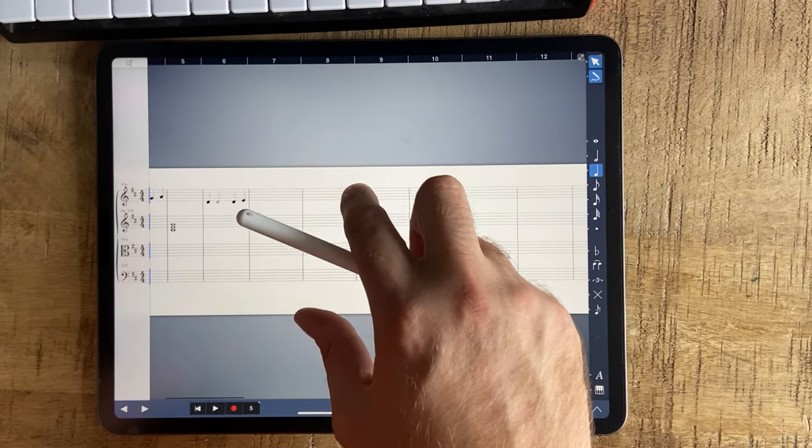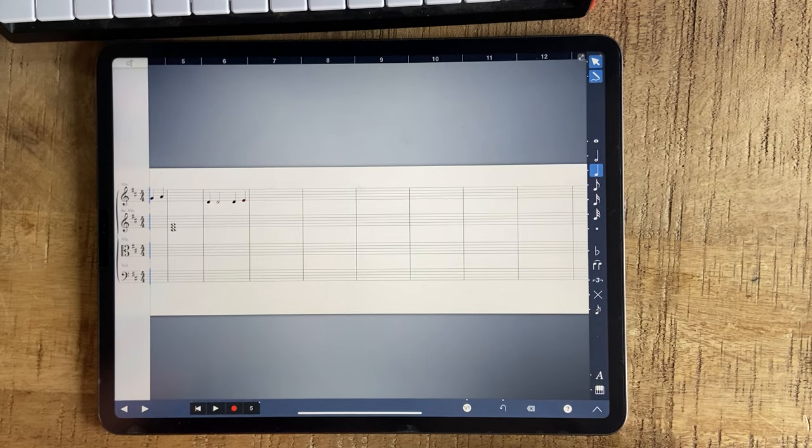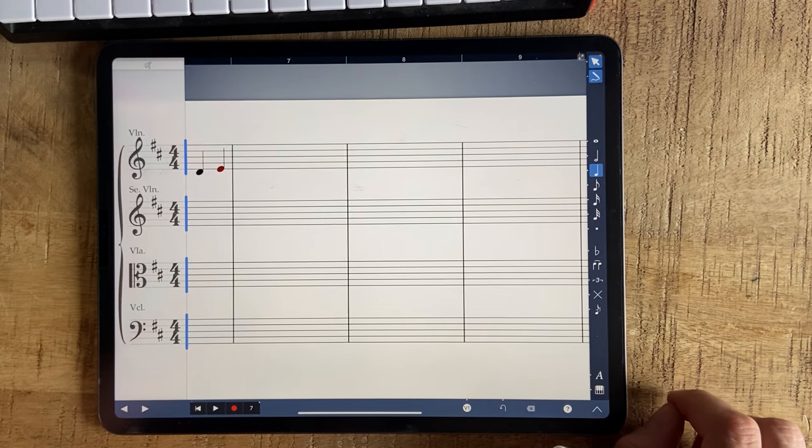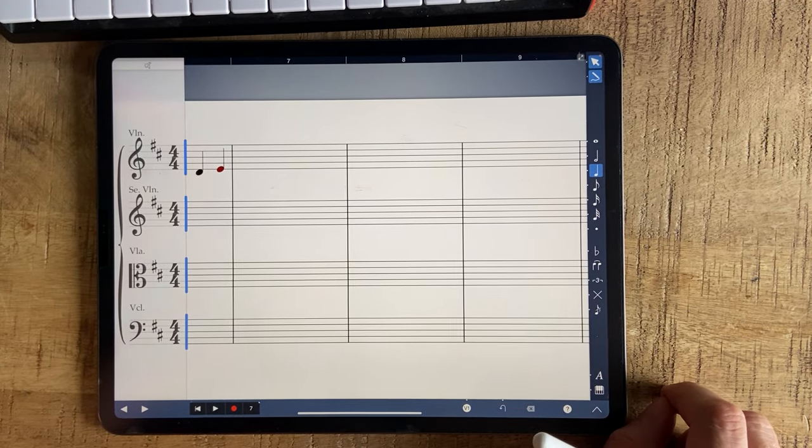Hi there. So I had a bit of time to think about this — there are differences between StaffPad and Symphony Pro, and let's go through some of them very quickly, very briefly, because I don't want to make this long. I'm going to go through it quickly and in an improvised manner.